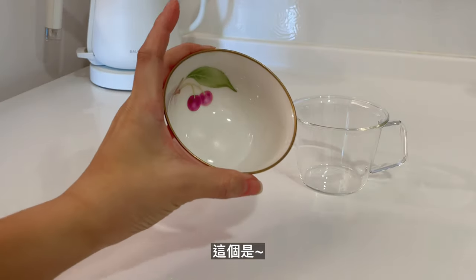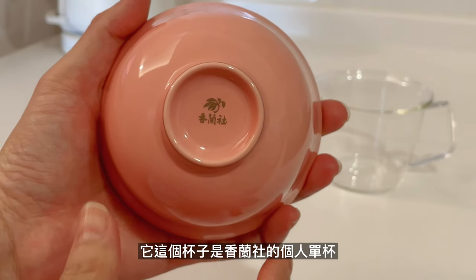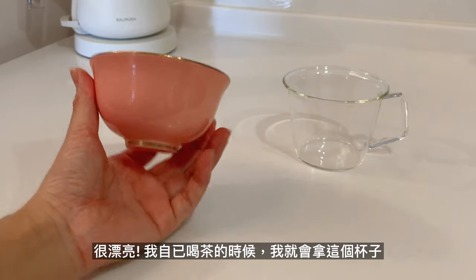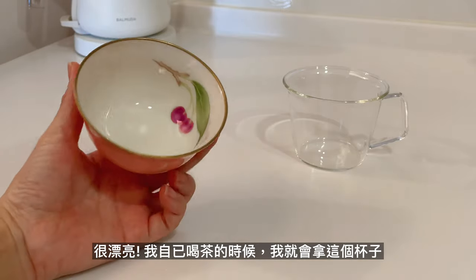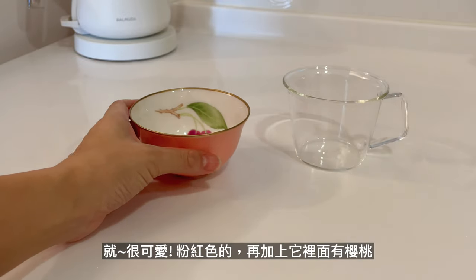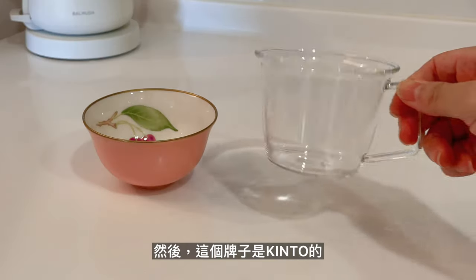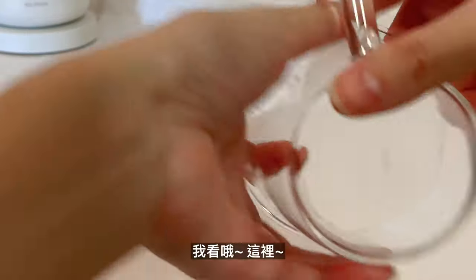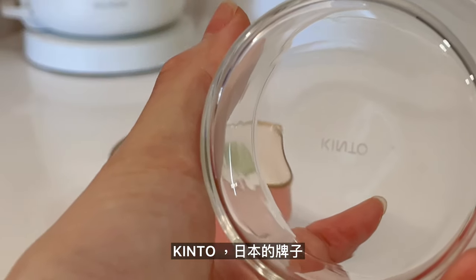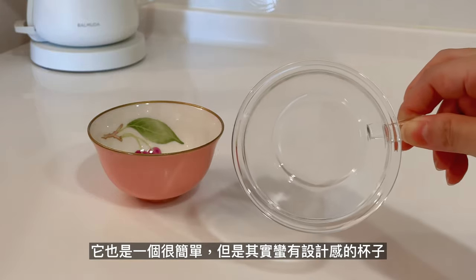你不要看它就很簡單的一個玻璃杯，但其實它這個很薄又很輕，重點是它又可以耐熱。像我之前會用它來做優格，因為你可以看到漸層的感覺，或者是有時候泡咖啡、奶泡加咖啡那種漸層的感覺，就很漂亮。這個杯子是香藍色的個人單杯，很漂亮。我自己喝茶的時候就會拿這個杯子，就很可愛，粉紅色的，就像它裡面有櫻桃。這個牌子是KINDLE的，日本的牌子，也是一個很簡單但其實蠻有設計感的杯子。